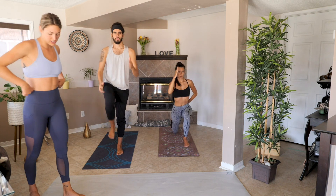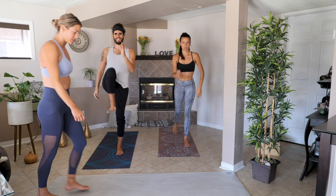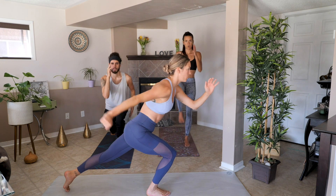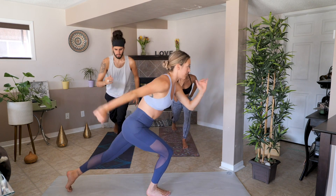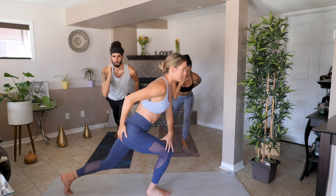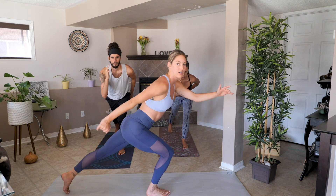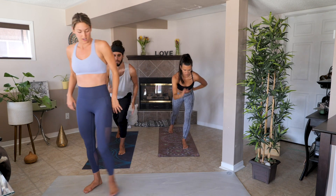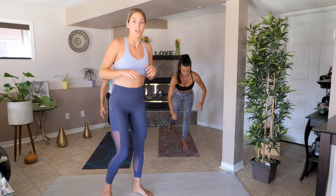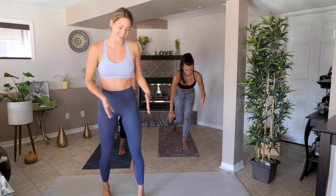Ten more seconds with this one then we're going to be going into our half knee drive. Into the halves now — here you don't want to be moving your upper body. You can challenge yourself by deepening your lunge and really tighten that core as you bring it up. You've got ten more seconds on this one and then we're going to be going into our back toe taps. The idea is to absolutely burn out one leg and butt at a time.